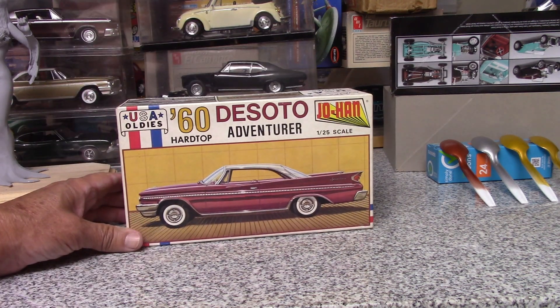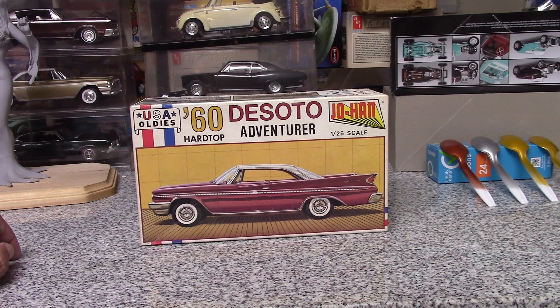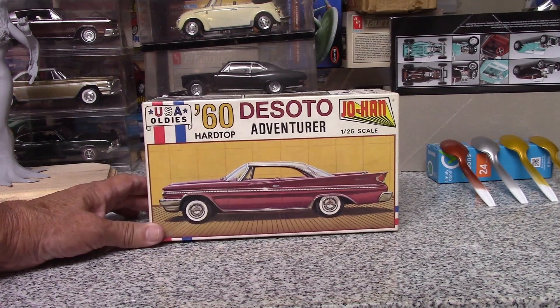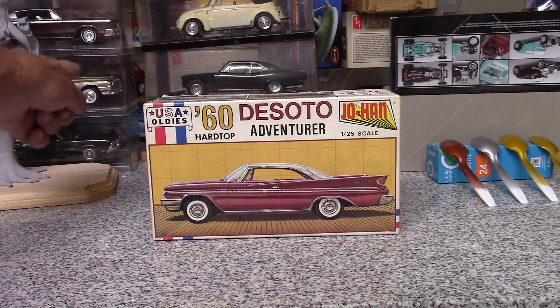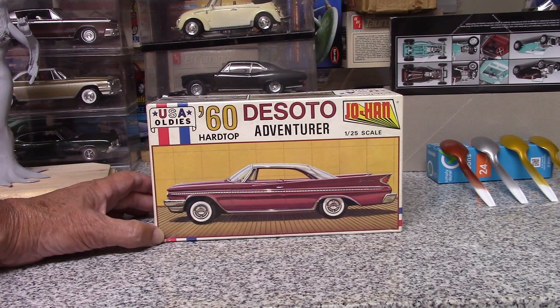I got myself another Johan 60 DeSoto Adventurer hardtop. I have one here that I finished several years ago — like 20 or 30 years ago. I want to build another one. Paul at West Coast Model Builds was having a group build about building a kit that you like, and I've always liked this kit. There's just something about this DeSoto that I really like.